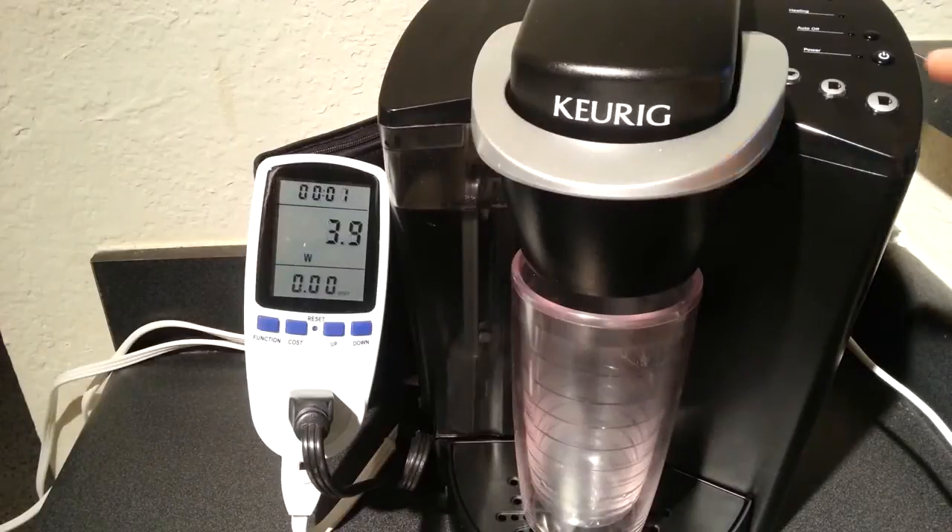Coffee maker — what's the deal with the coffee maker? We're going to find out a few things today. If you've ever been curious, I was, so I wanted to do this just for kicks. Number one is: how much does a coffee maker use in electricity when you actually brew a cup of coffee?